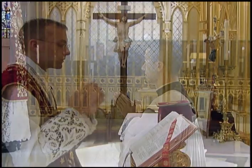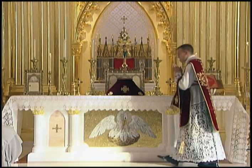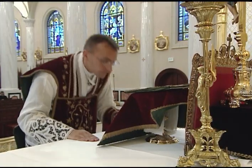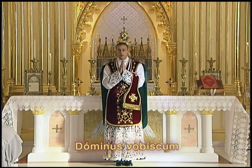After he finishes the conclusion, he closes the Missal with both hands, making sure that the pages face towards the Gospel side. He then goes to the center of the altar, kisses the altar, turns around, and separates and rejoins his hands as he says Dominus vobiscum et cum spiritu tuo.